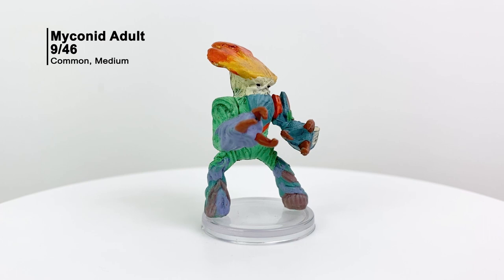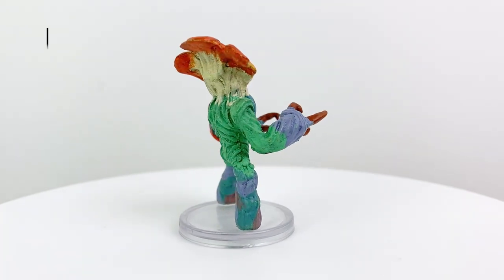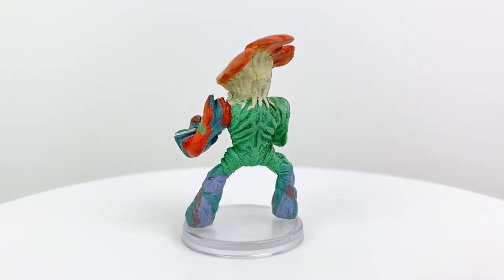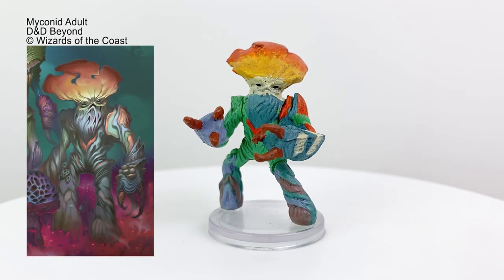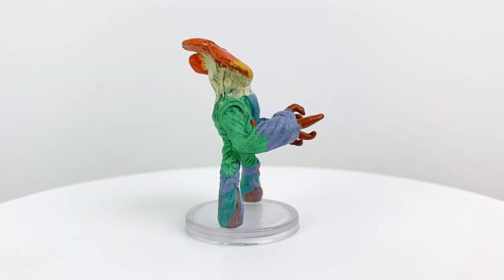Myconids — basically sentient ambulatory fungi from the Monster Manual — get a lot of love in this set, starting with the basic Myconid Adult figure. They're pretty interesting creatures who abhor violence and live in little communes where they essentially get high on their own spores. The adult here has a CR of 1/2. Do keep them out of the sun if you want them to stay healthy.